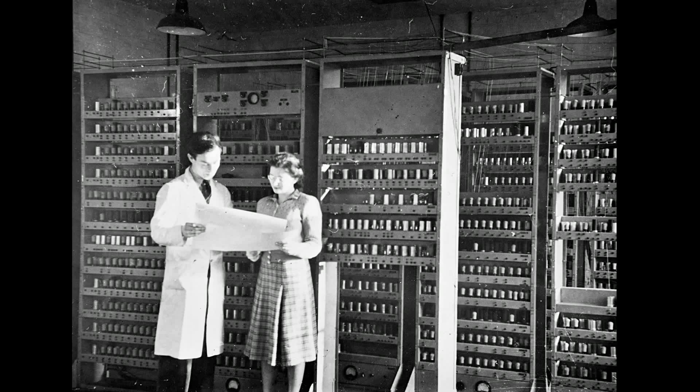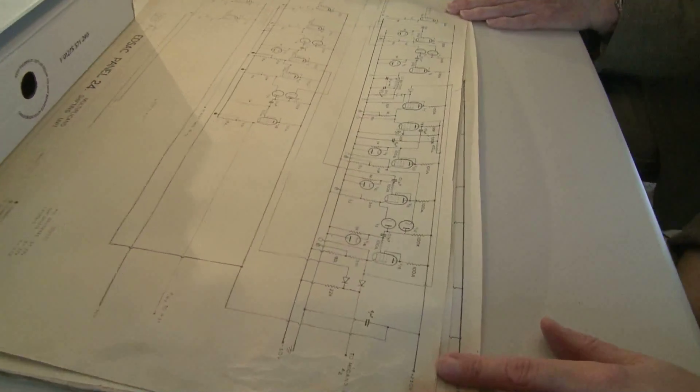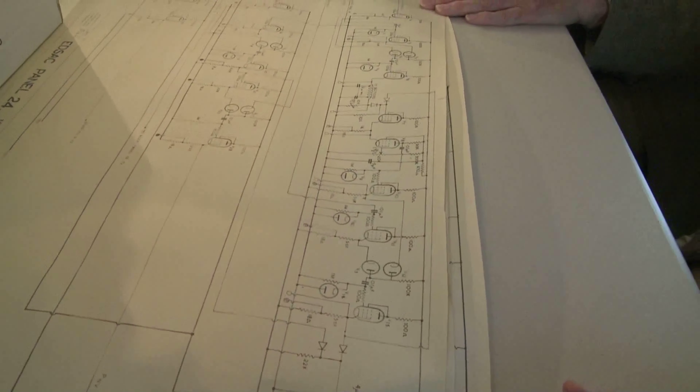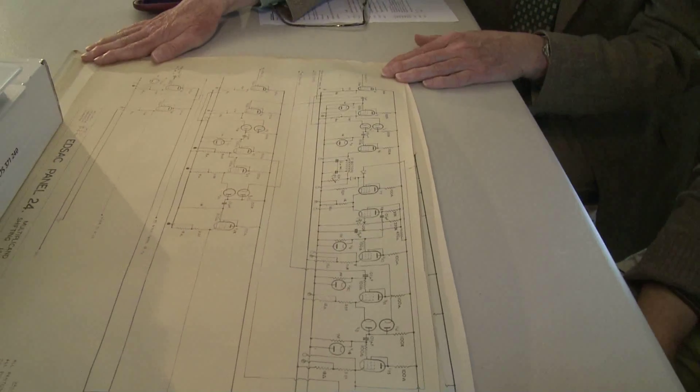John worked with EDSAC's successor, EDSAC 2, keeping it running. Fortunately John is a self-confessed hoarder. EDSAC 1 had been cleared out the June the year before. But they hadn't cleared out all the cupboards — and on clearing out, that's where he came across those diagrams. The dates and significance of these circuit diagrams suggest a late and modified version of EDSAC, but they're still incredibly valuable.